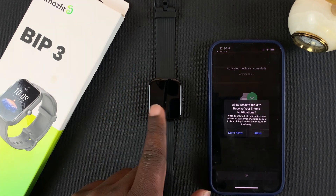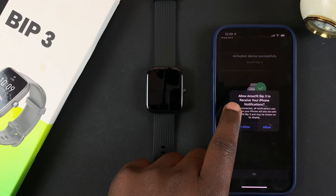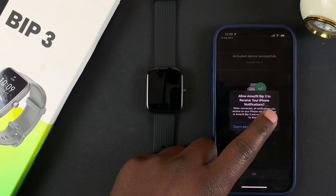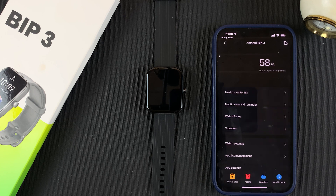Now that the two are paired, it's time to configure the pairing the way you want. It's asking me to allow Amazfit Bip 3 to receive phone notifications — I want that, so I'll tap Allow, then tap OK.